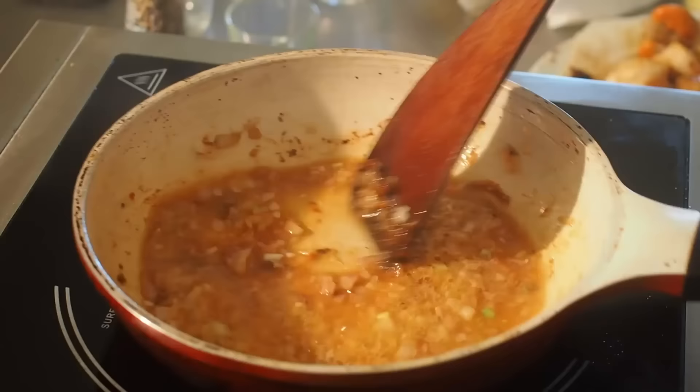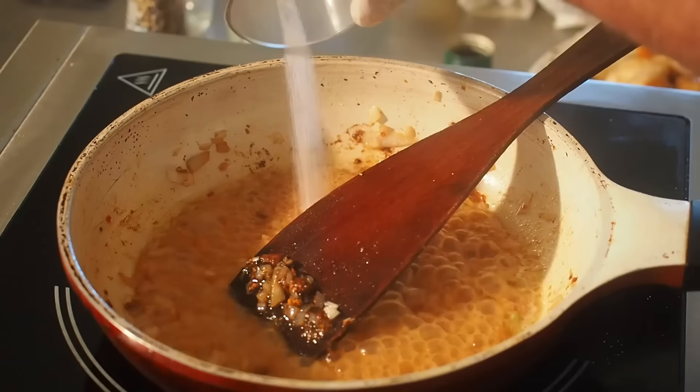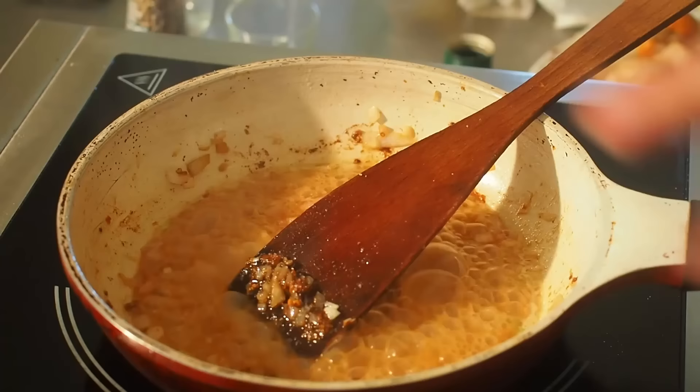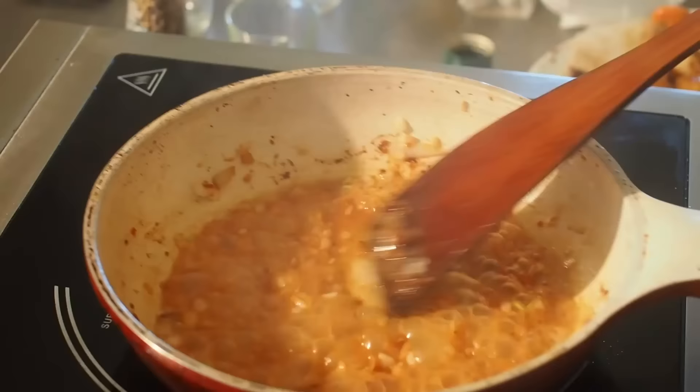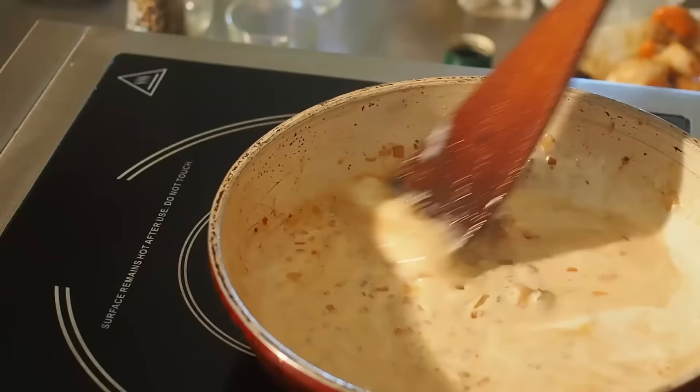Je vais laisser mon jus de citron réduire de moitié à peu près. Je mets mon sel — j'avais mis environ 1 gramme pour assaisonner directement les noix de Saint-Jacques, et les 2 grammes restants vont dans la sauce au citron maintenant. Je mets ma crème une fois que le citron a réduit de moitié, et je vais faire monter ma crème à ébullition.